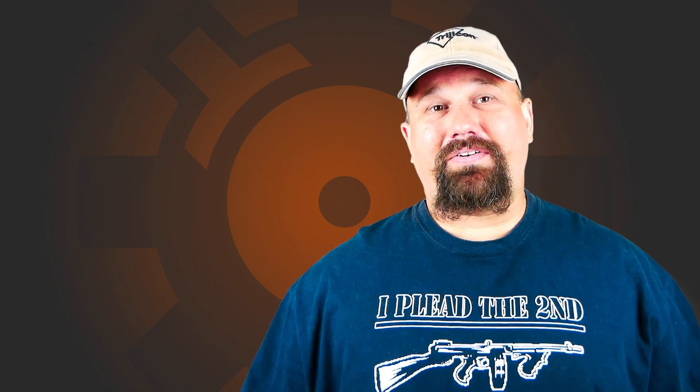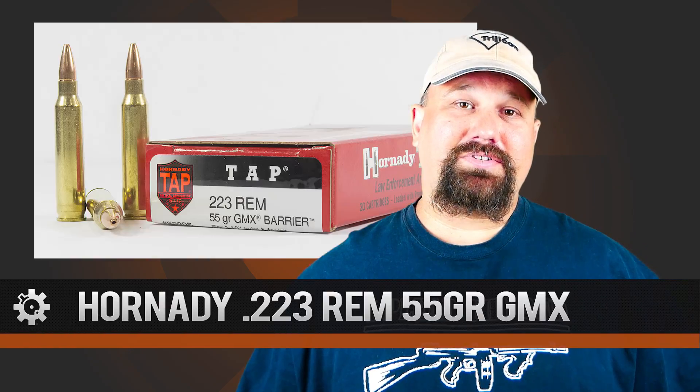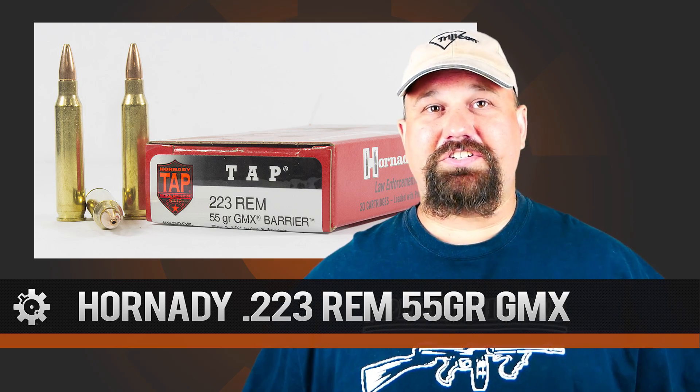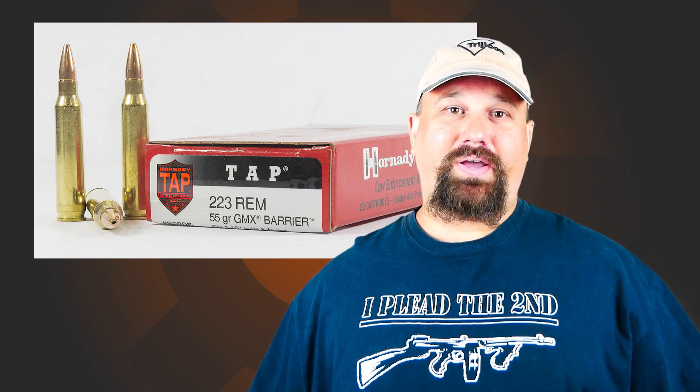Hi, Andrew here. I'm Blue Falcon on ARFCOM, if you didn't know already, and today we're going to take a look at some .223 Hornady 55 grain GMX. We're going to fire it from my 16 inch Rock River carbine with a 1 and 9 twist. Let's head out to the range and take a look.